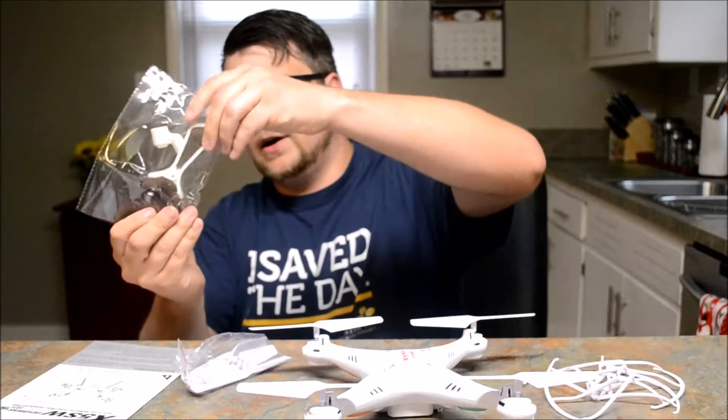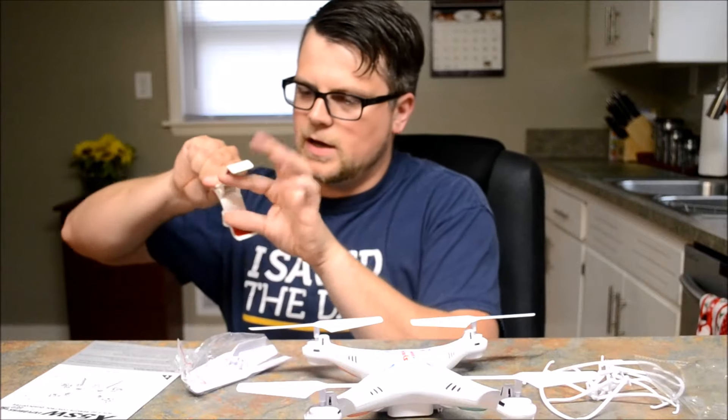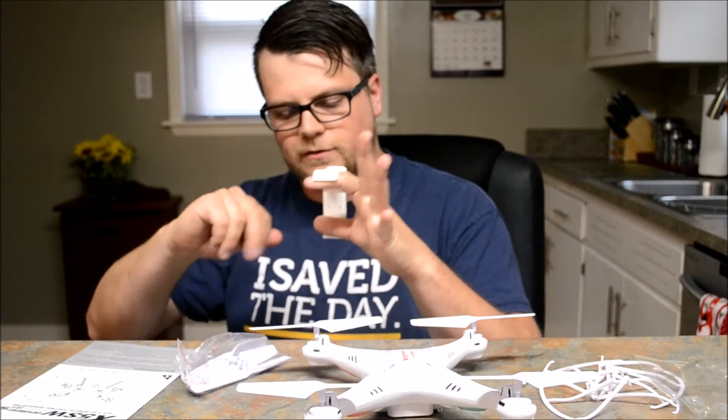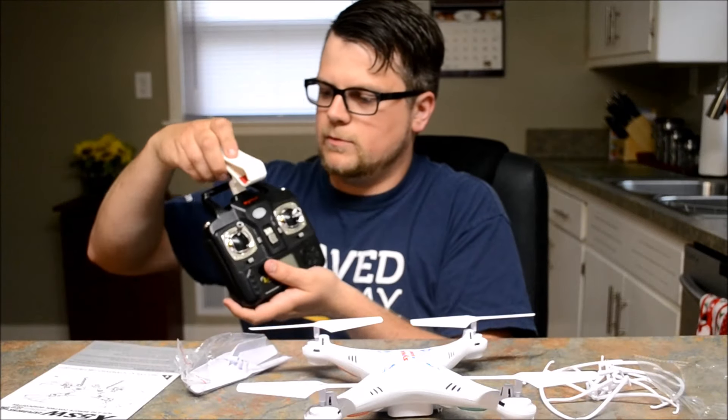Here's our phone holder — it's got some nice padding here to hold your phone so it doesn't get damaged, and then that would go right on here.